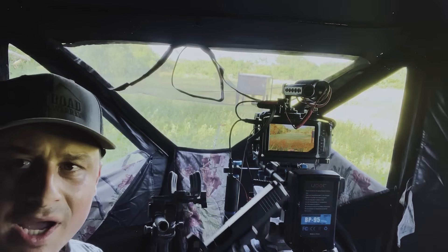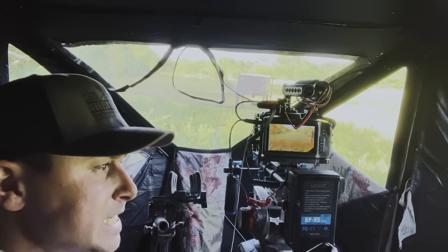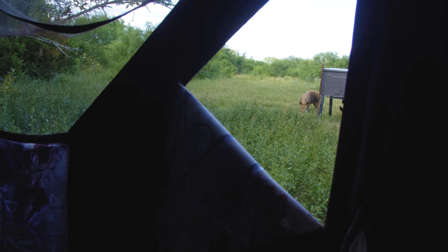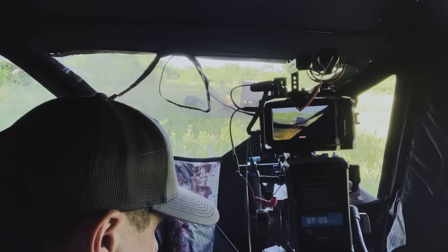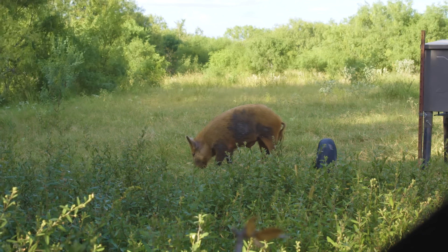All right, you want to talk about a last-minute hog setup. I had no idea they were coming in. I look up, I hear something — sure enough, they walked right in, and I barely had any time to get set up. But I threw that camera on them, got the phone set up, got the Glock on them, and dropped that gold one in its tracks.